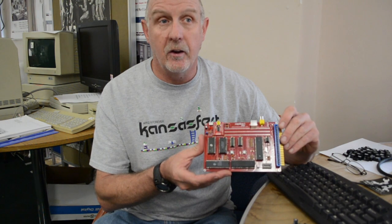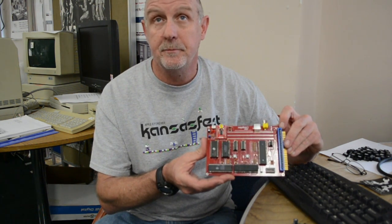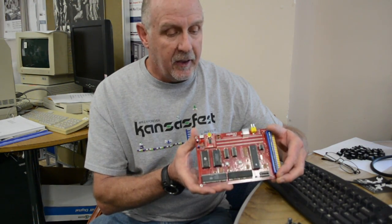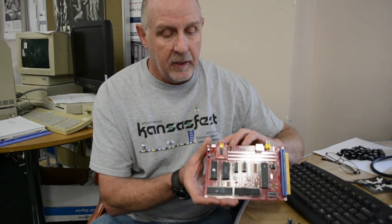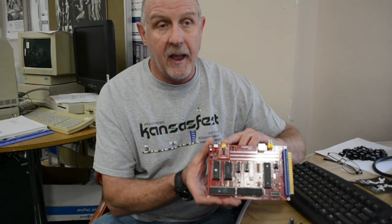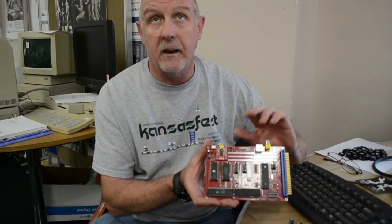He kept some of the original chips: the 6502 processor and the 6821, which is an I/O controller — that's actually still on board. He uses a microcontroller only for emulating the terminal video section of the Apple One. It has the cassette expansion interface, modern features with USB for power, and you can connect it up and download programs from a PC right into it.